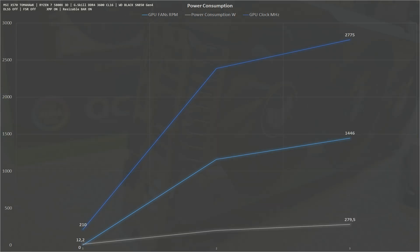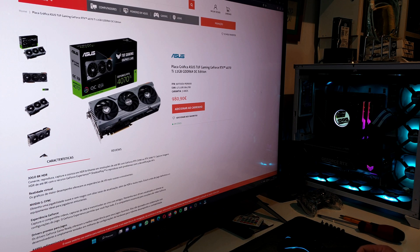The final chart covers power consumption, clock frequencies, and fan RPMs. The fans have a stop mode — fan speed ranges from zero RPM up to around 1,450 RPM. The GPU clock goes from 210 MHz at idle up to 2,775 MHz under load, and at that frequency the card is pulling around 280 watts.